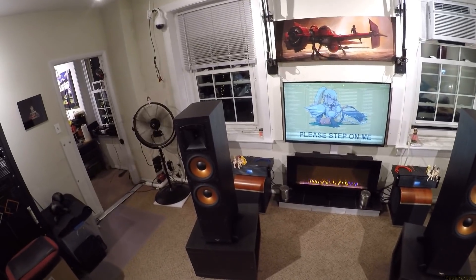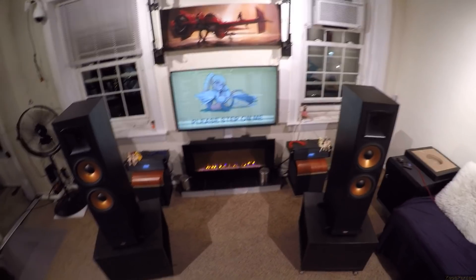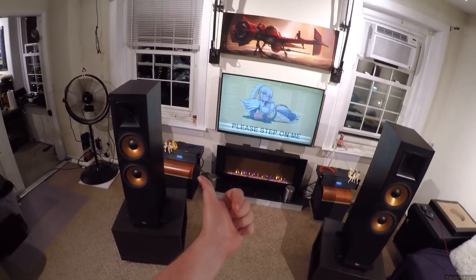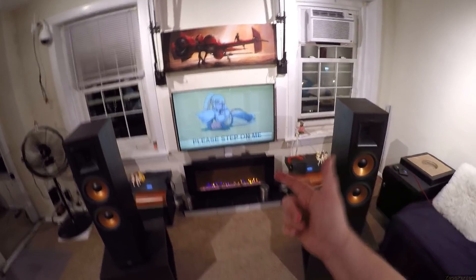Klipsch — if you had to describe these speakers in three words, because we don't have all day: Efficient. V-shaped. Mid-bass thunder.